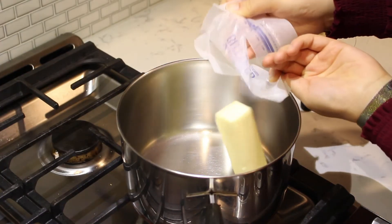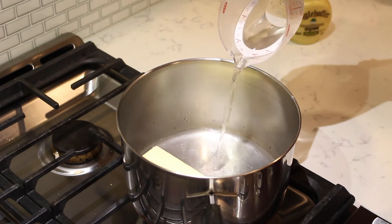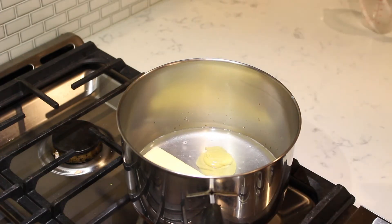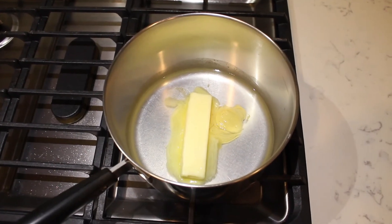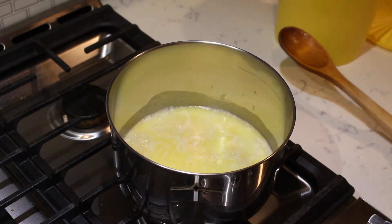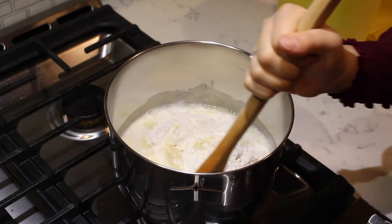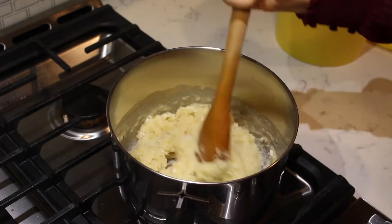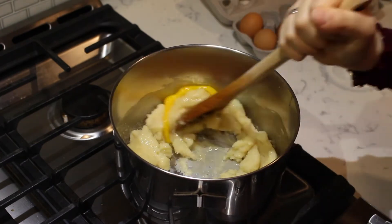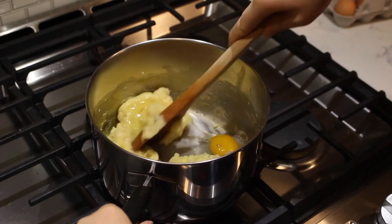Add one stick of butter to a saucepan. Pour in one cup of water and add two tablespoons of Dijon mustard. Heat to a rolling boil. Add in one cup of flour and stir with a wooden spoon until the mixture forms a ball. Remove the saucepan from the heat and add in four eggs, one at a time, stirring well after each egg until the mixture is smooth and elastic.